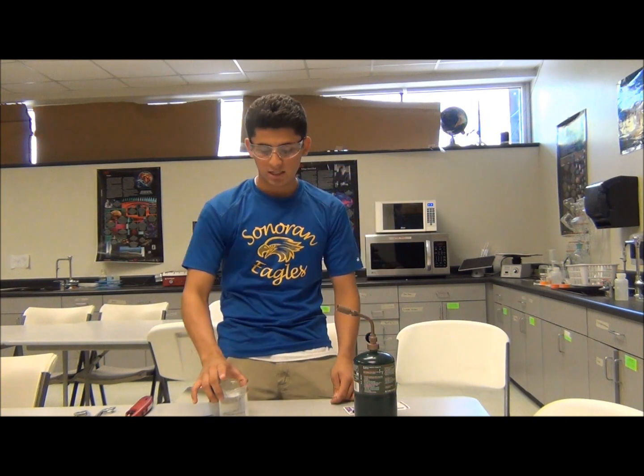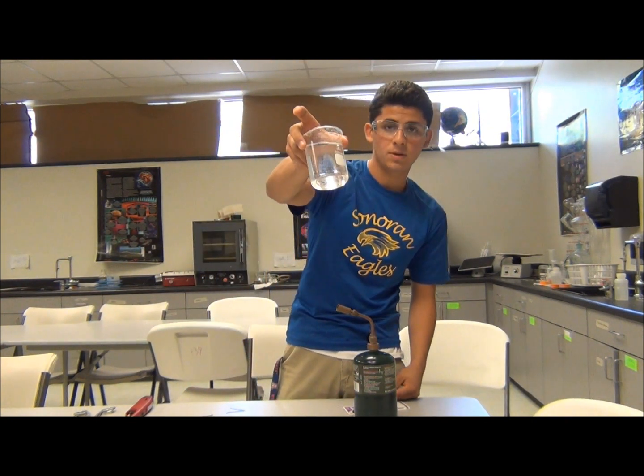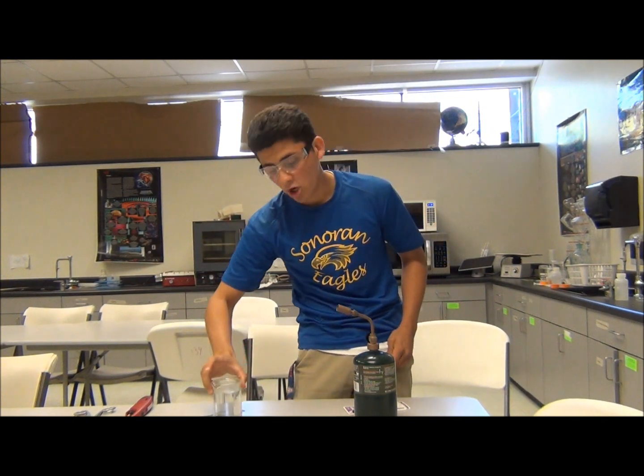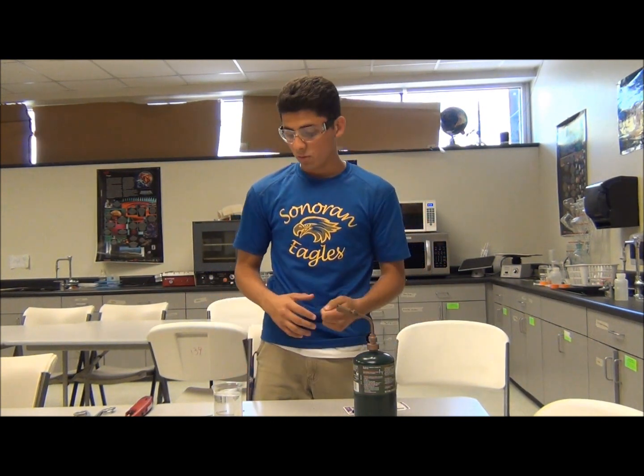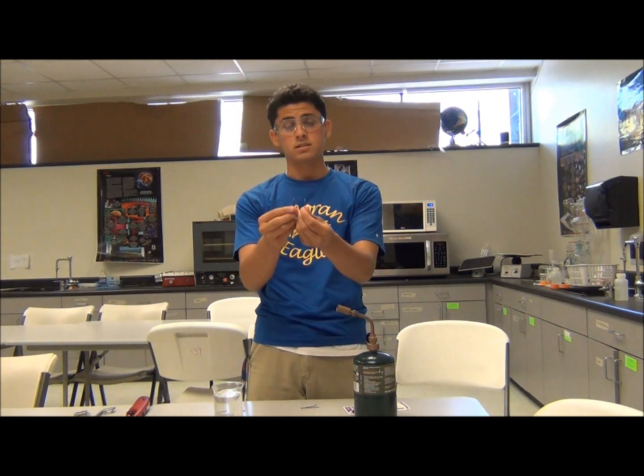The science behind breaking the bobby pin after heating it up and putting it in water is that the crystalline structure of the steel becomes distorted and it breaks. As you can see at the bottom of my water, there are a few black speckles — that is from the carbon on the steel. When the carbon is gone, steel becomes really rigid and brittle, so that's why it was so easy to break into two pieces.